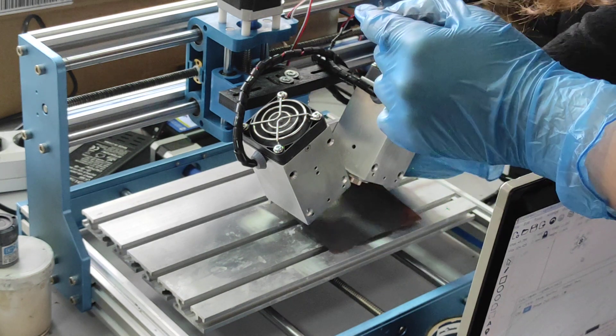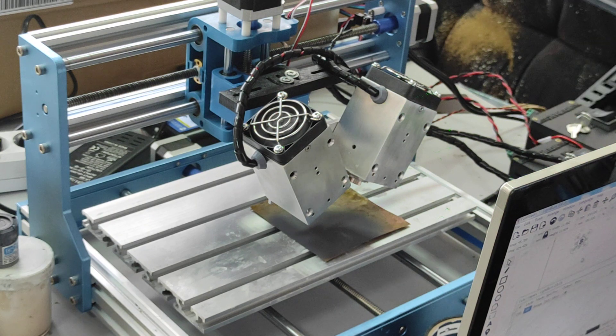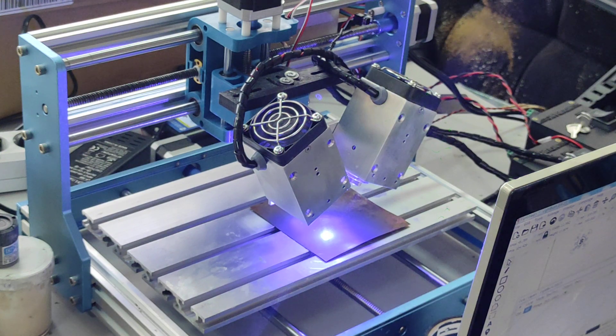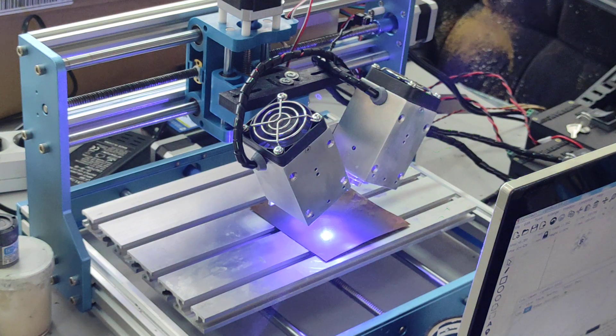So we put our piece of brass on the worktop and this is our 20 watt laser. It's not duos, it's like a combination — it's a very good tool for laser engraving because we have two beams getting power. We set up speed 25 millimeters per minute — that's very slow — and 100% power.